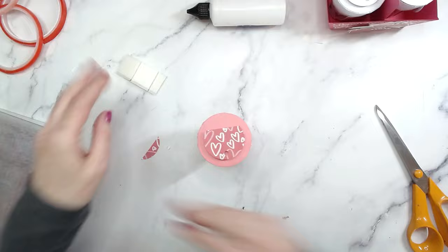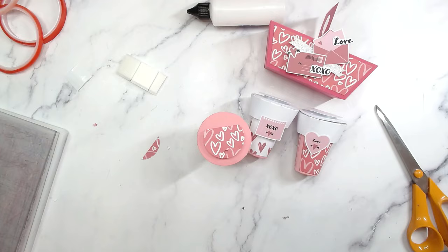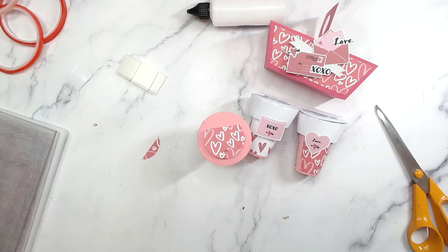There are loads of different ways you can decorate this. On these two I've taken some cutouts from the paper pack download - there's a lovely design here that I've cut out and put on, so you can add some extras. The same download also comes with extras including sentiments, sayings, and images.